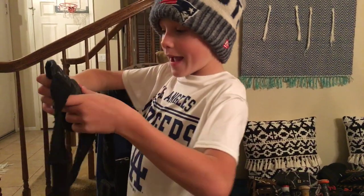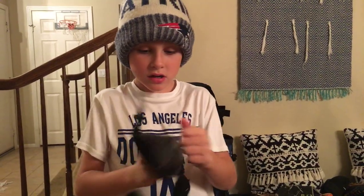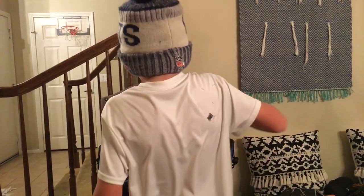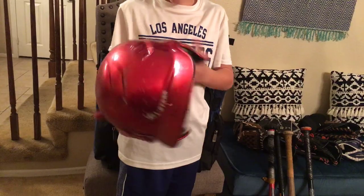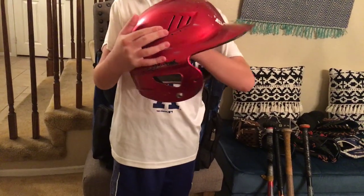I have my ankle guard. This is a Franklin one — I like this a lot, it's really good. And here's my helmet. I'm going to get a new one for Christmas with a C-flap, I think. I want to, I don't know.